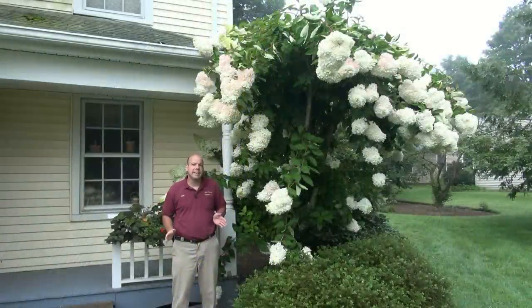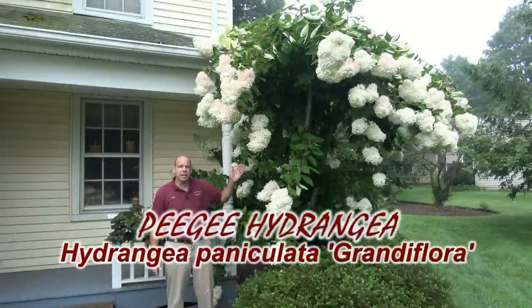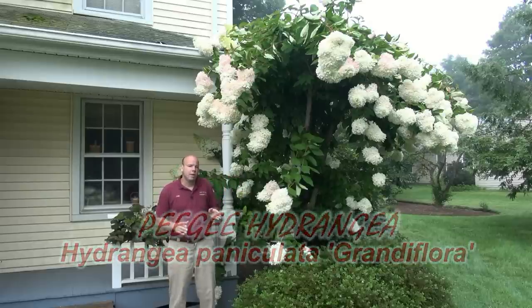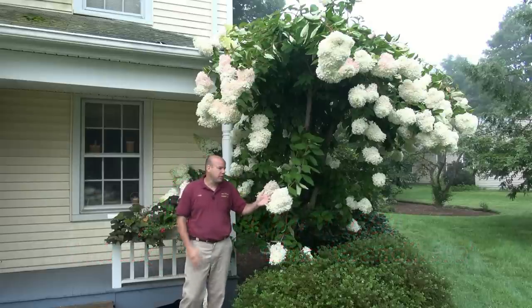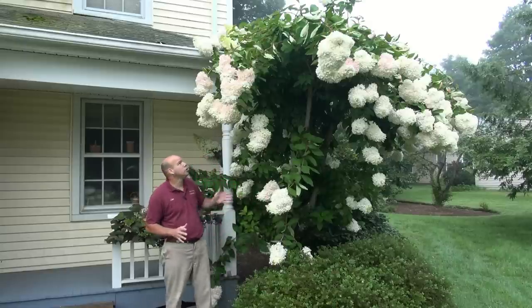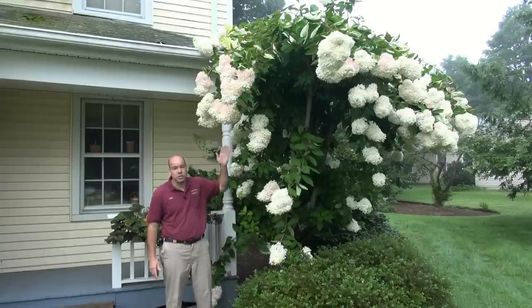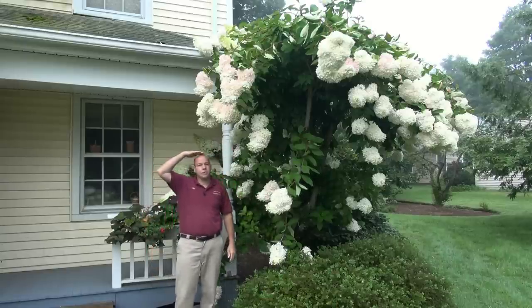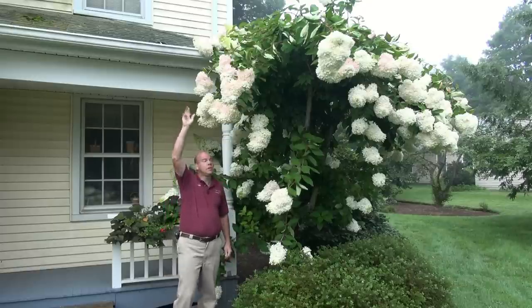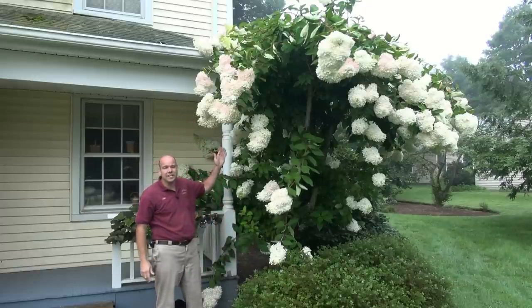Hi folks. Today I'd like to show you Hydrangea paniculata grandiflora, or the PG hydrangea. Now while the grandiflora refers to these very large beautiful sterile white flowers on the shrub, I just want to stand here to show you how large your PG hydrangea gets. Now I'm about six feet tall. If I raise my arm up in the air, that's about eight feet. So this shrub is easily ten to twelve feet tall.